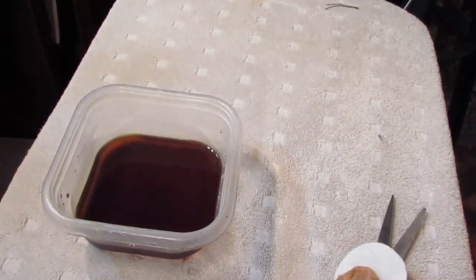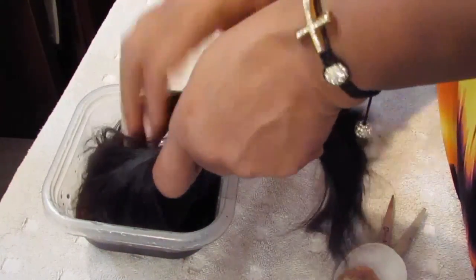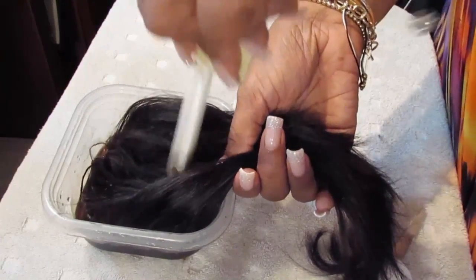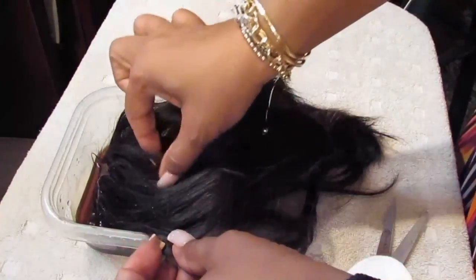Now I'm just going to take the closure and hold the hair all back — I don't want to get too much of the hair into the dye, although it doesn't really tint it that much. Now I'm just going to place the closure bottom side down right into the water and dye mixture while holding the hair back. I'm just going to let that sit for about a minute, but you'll want to check to make sure you're getting the color you want.